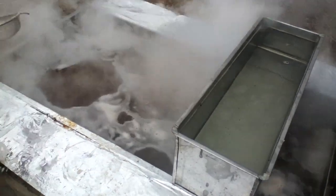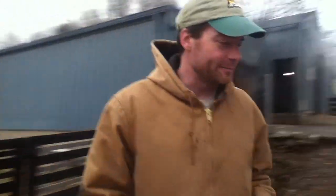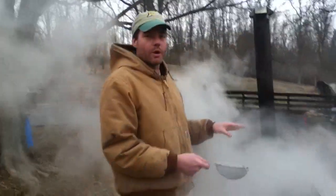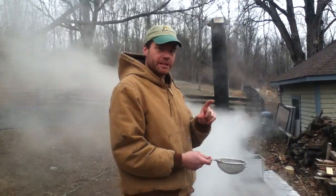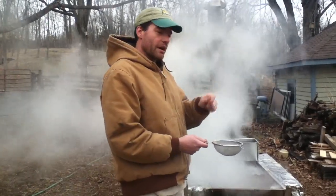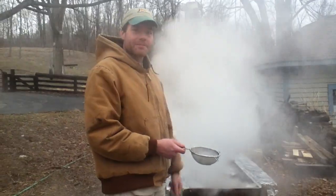You just keep boiling it and you can test it to see when it's almost maple syrup. What you want to do is pull it out of here right before it's maple syrup. The way you do that is with something called a hygrometer — I'll show you how to use that when we get into finishing the syrup. Basically what it does is test the syrup to see what the density is. Right now it has the density of water, but as it gets closer to maple syrup the density will increase until it's thick and syrupy. So you want to pull it out just before it's maple syrup, take it inside, and do what we call finishing. That will be the subject of the next video.